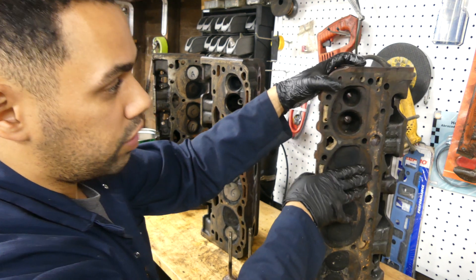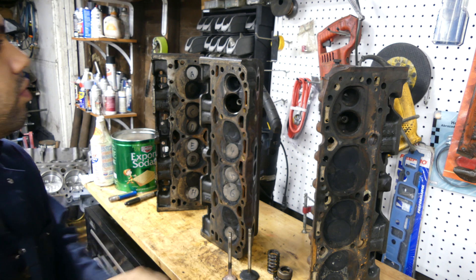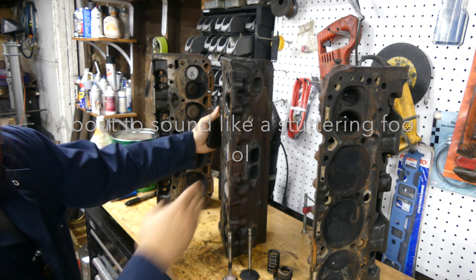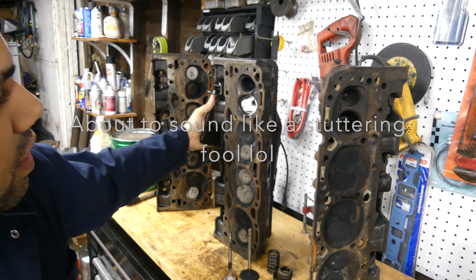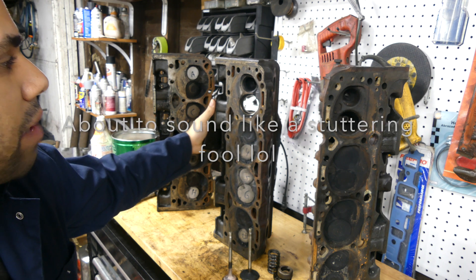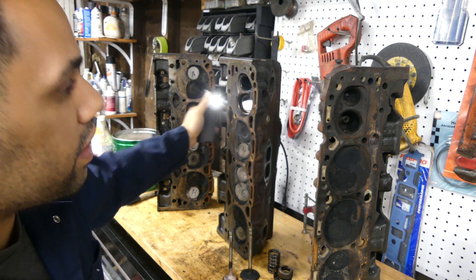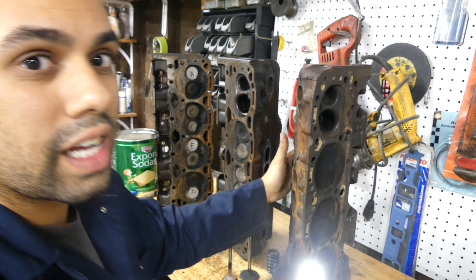Where you can really tell the difference is right in the ports. We'll shine a light. If you can see inside this vortex port, it's a fairly large port and the runner is actually very straight. We'll get better angles after we sandblast and glass bead them in the cabinet. You can see the port is fairly straight and fairly big. Now compare that to this standard small block Chevy head — unfortunately the angle here is not the best.